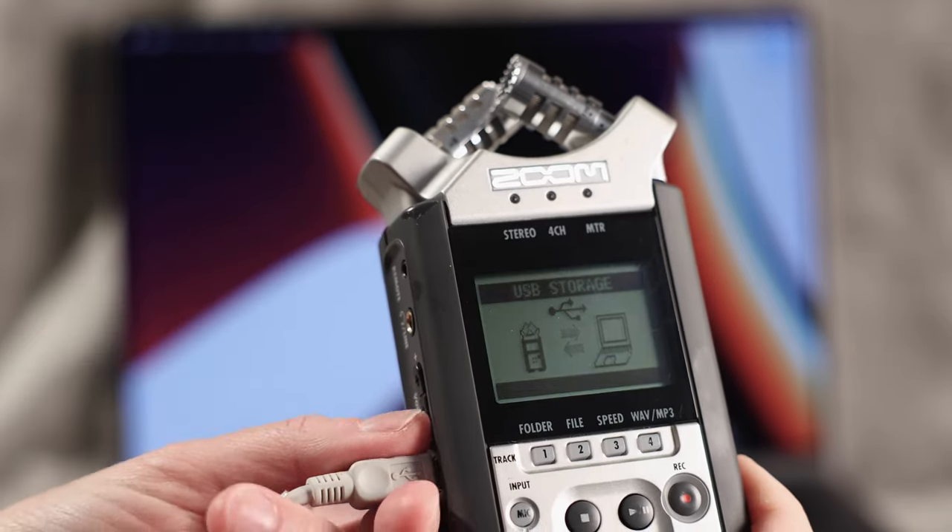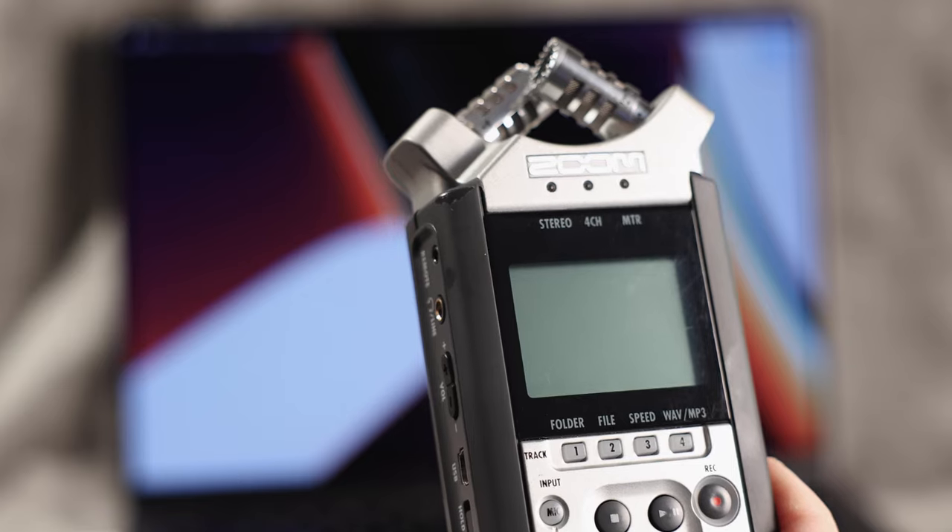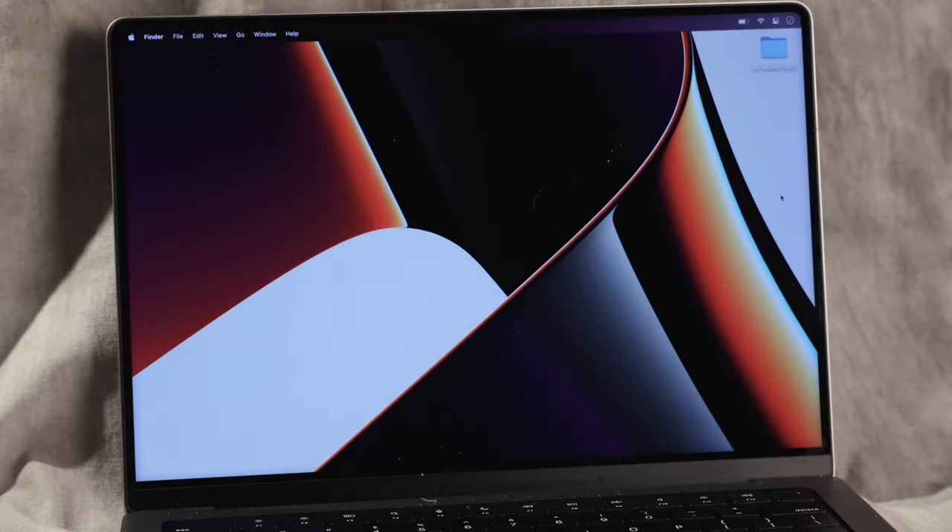Sometimes you'll still have the blinking arrows on the Zoom, but as long as the icon is gone from your desktop, you're fine. And that's it, my friends. So the next time you forget your card reader, don't sweat it — grab a USB and go.